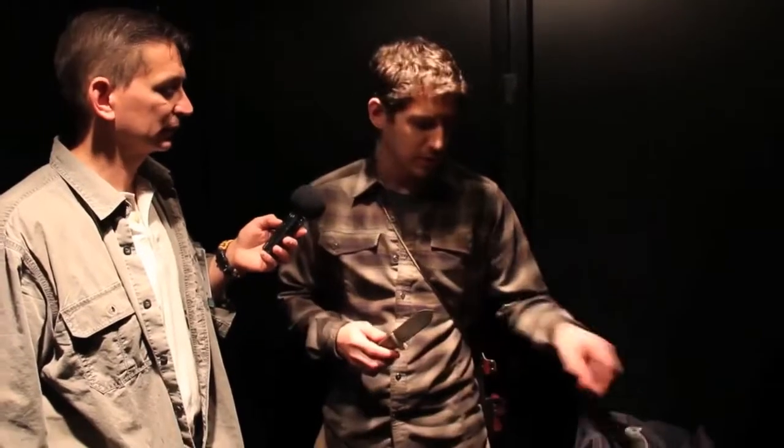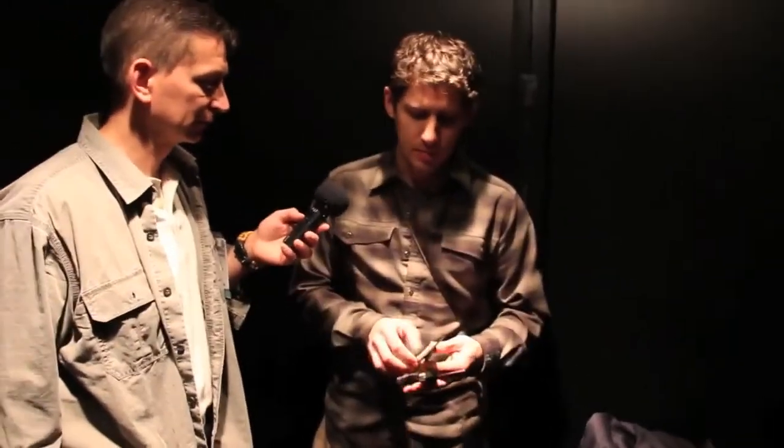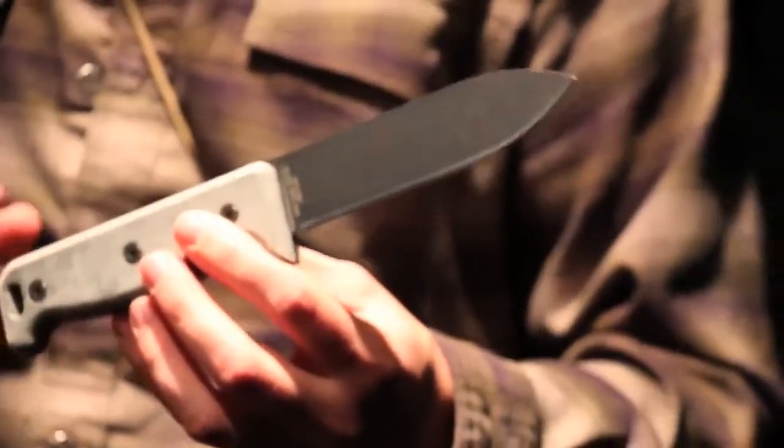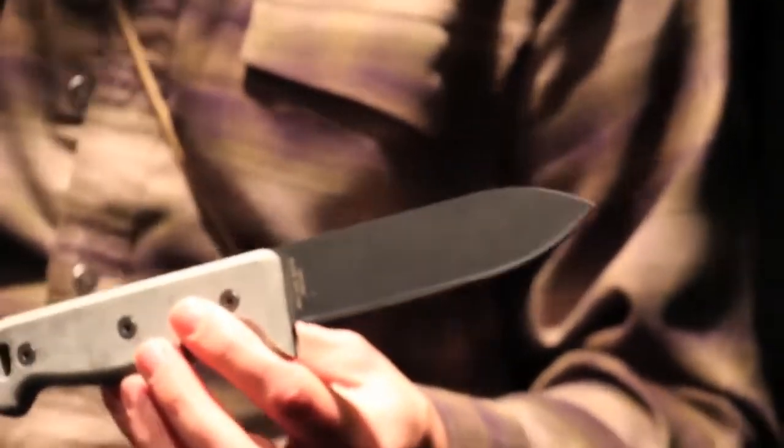Are there any other versions of this knife? There are. The knife's been out a couple of years now, and it's had time to prove itself in the bushcraft and survival community. It's also crept over into the military market — a lot of guys deploying and doing SEER training have been buying them. One of their chief complaints has been, 'I love the knife, but I want a non-reflective finish.' So this year we've put out the Blackbird SK5 Noir, which is simply a powder-coated version with all the same specs, materials, and quality.